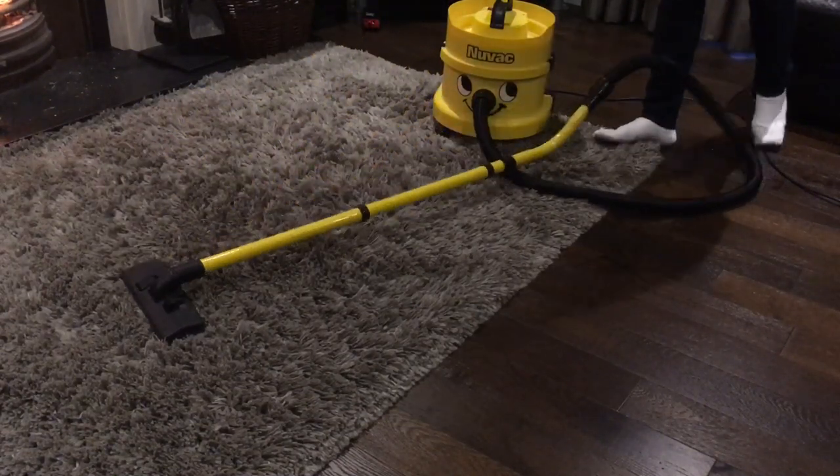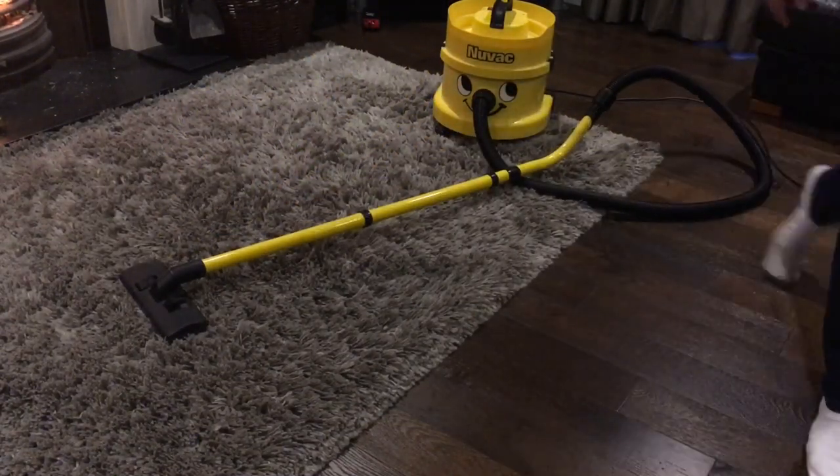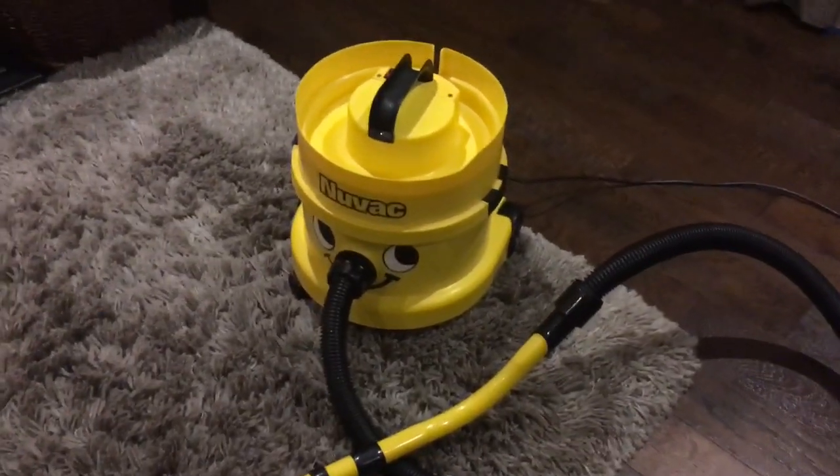A bit noisy, but then again it's got a generic motor in it. Apart from that, nice machine — thanks for watching.